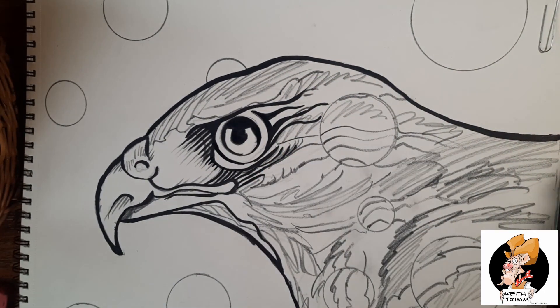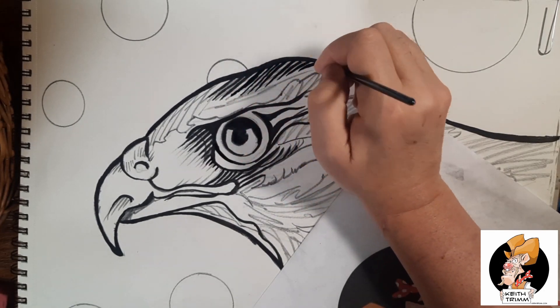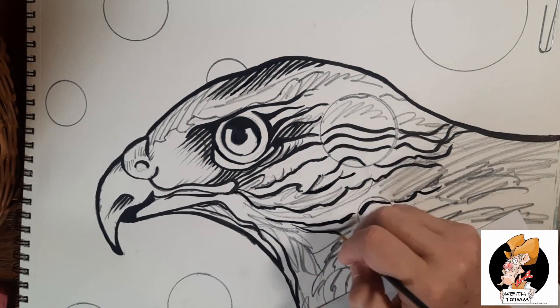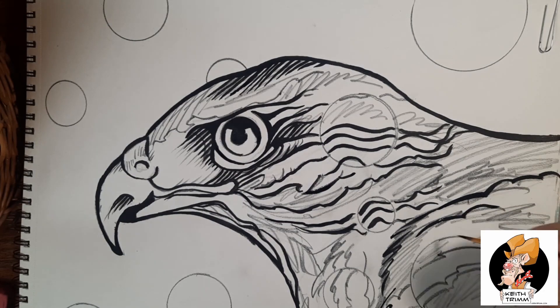So here I am. I put my pencil lines in and now I'm going over it with ink ink — it's not watered down, this is full-strength ink. I'm trying to do some comic book style thick and thin lines here, and it worked out.